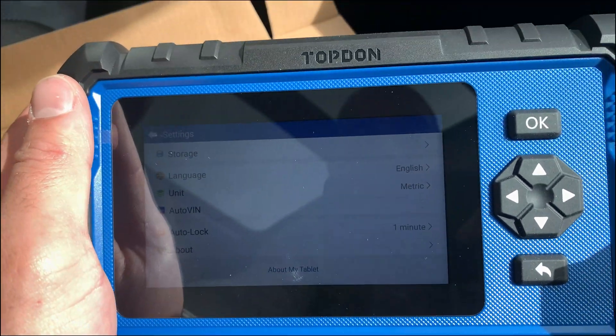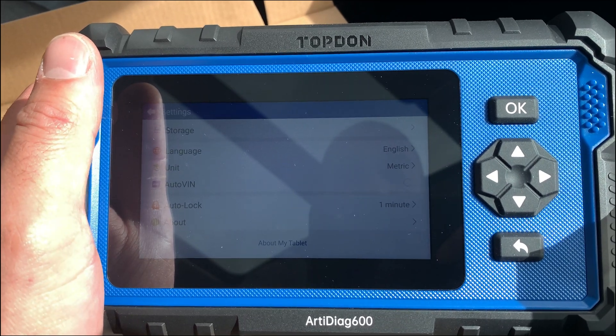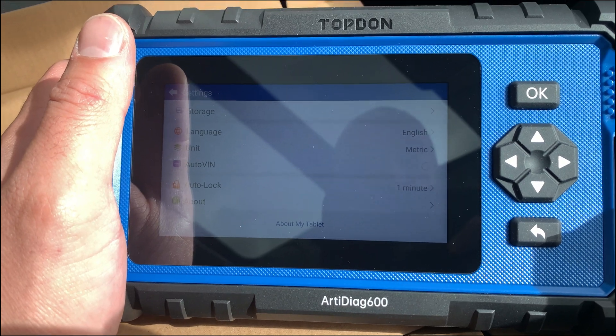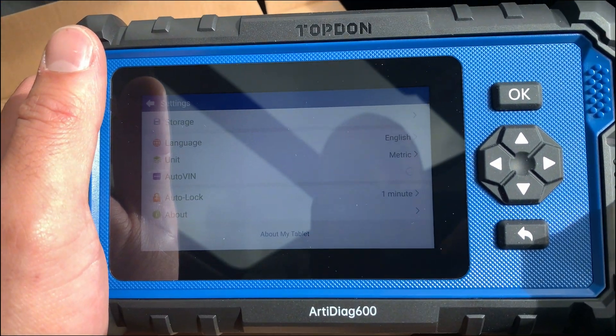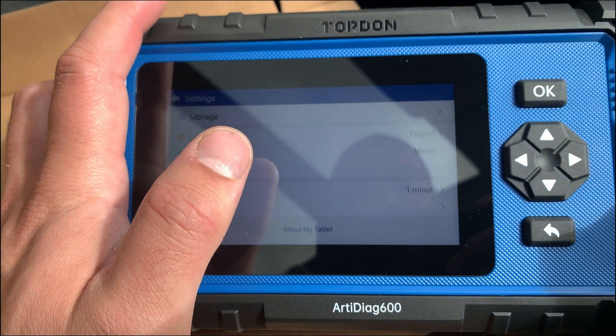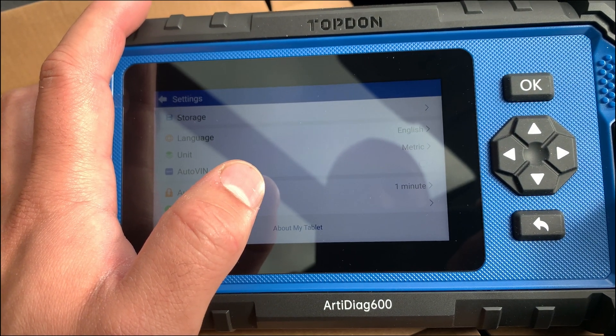It's very interesting that they've given a tablet with such good hardware from the off — you're not having to plug in an additional SD card or anything like that. I'll go ahead and update it and see what comes out of it, and I'll run a quick diagnostics on a vehicle just to see how it performs.